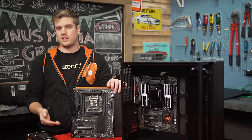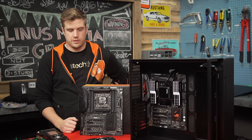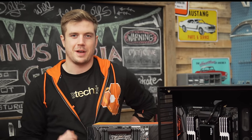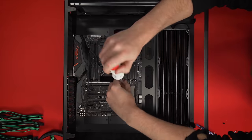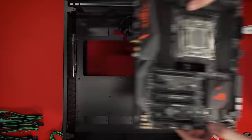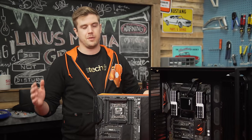So this is the Rampage 5 Edition 10 — a motherboard that can support four graphics cards. This is the X99 Strix Edition, the one that's supposed to go in my personal rig update that we're filming later, not the one that's supposed to go in Compensator. After all of that, I have to take all the RAM off, take that CPU cooler off, take the CPU out, throw it all on here, throw it back in, and then we're good.